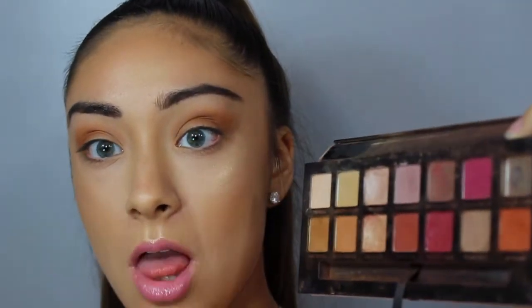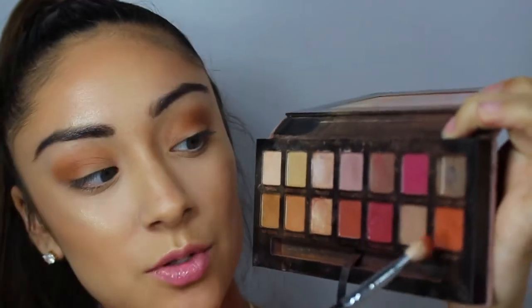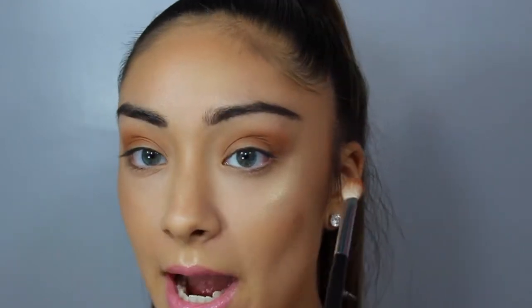Next I'm going to go in with real gar, which is this really orange shade right here, and apply that only into the outer V of my eye. We want to keep it basically on the outer side.